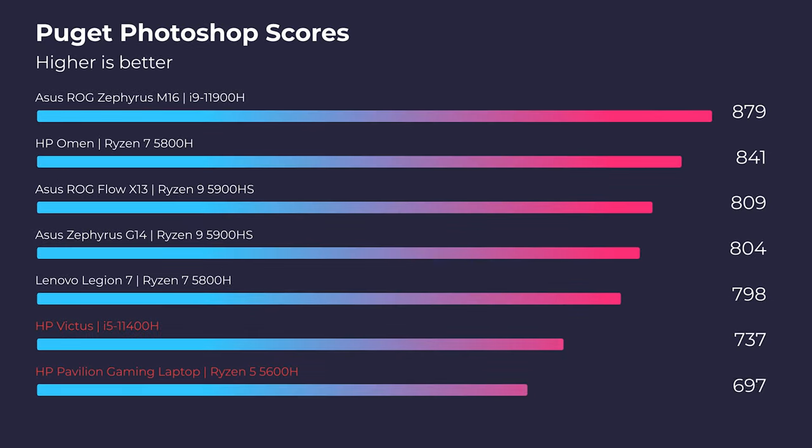Moving on to Photoshop, Intel and Ryzen are neck and neck with their 5-series processors. Either laptop will work if you're going to be using the Adobe Design Suite, Affinity, Sketch, Figma, or whatever it might be. They'll both work well for you.